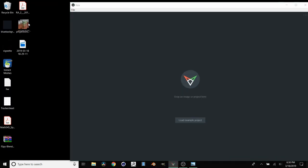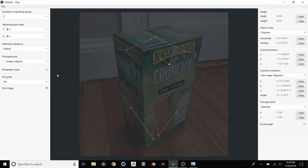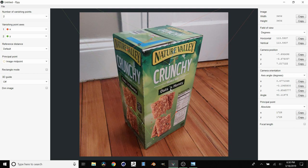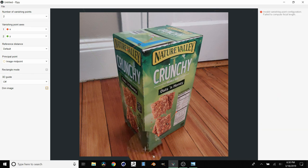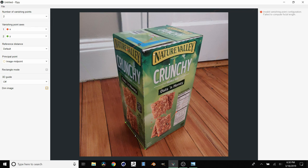We're going to open up fSpy to get the camera in the correct perspective. Use this photo right here, and then we just need to match up our x and y axes. I'm going to turn off dim image so we can actually see what we're doing. We can have the y axis be along here and then the x axis be along here, which is going to be really easy to set up because of course we have this box. So for the y axis I'm just going to grab this handle and hold shift to get the zoomed-in perspective. We need two of these, so it makes sense to have one y axis going here and then the other one going up here. We know they're parallel because they're part of the same box.